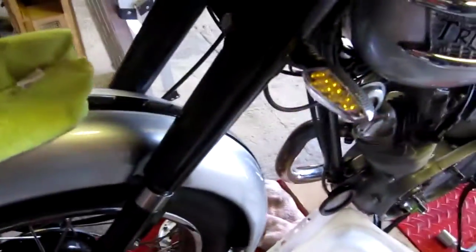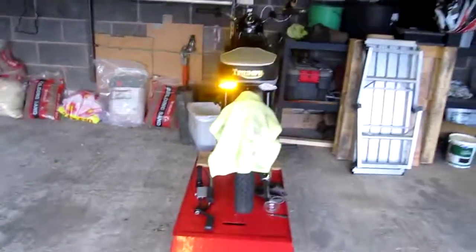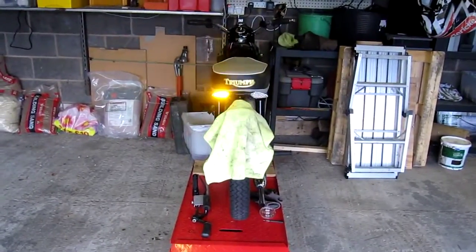And then we've got the indicators. The front indicators — I made brackets for them and brought them to the bolts that secure the down tubes there, and just fastened them onto there. Basically worked out very neat, very pleased with it. Nice flashers, nice and bright. Quite pleased with those.